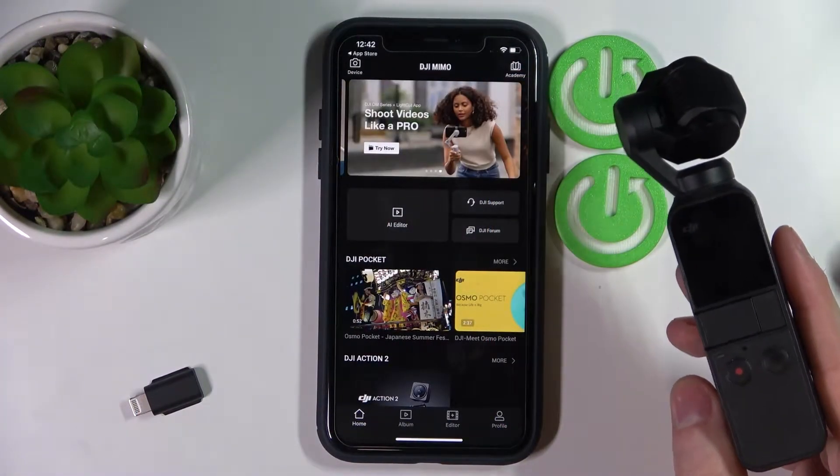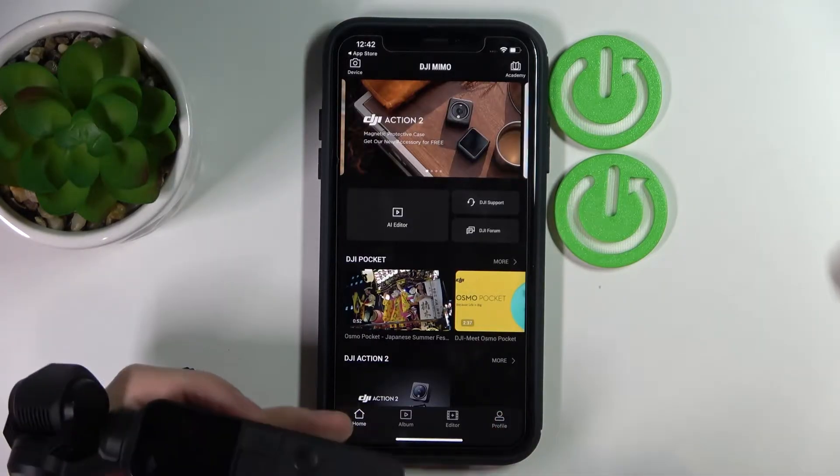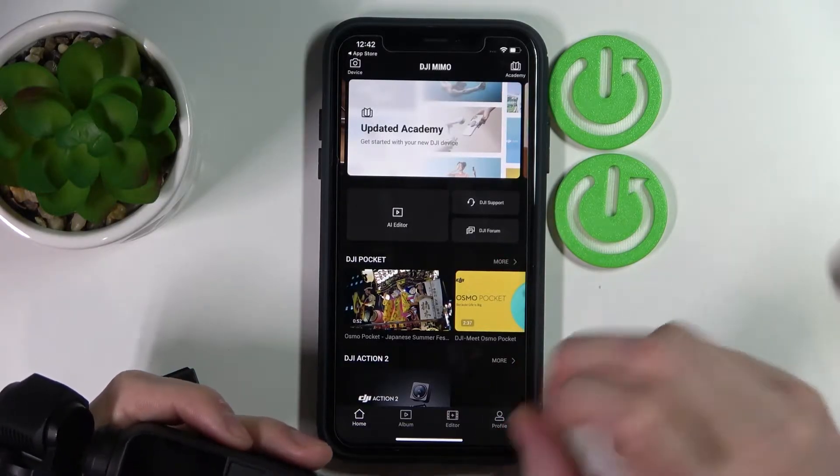Hello! In this video I'm gonna show you how to plug in your DJI Osmo Pocket camera to your DJI Mimo app on iPhone.